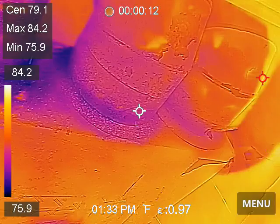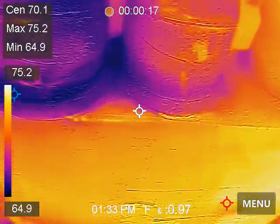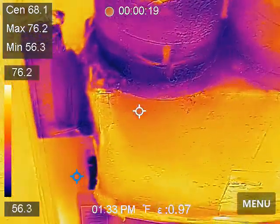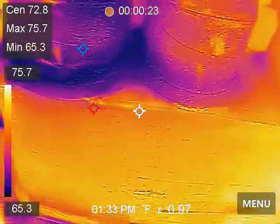If you look at the difference in the coloration between this one and these, we've got air leaks here at these three — these two at least.